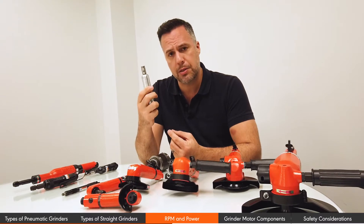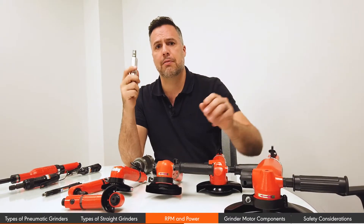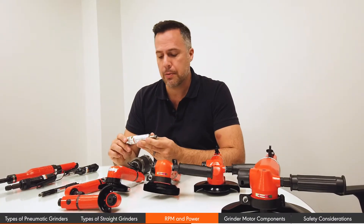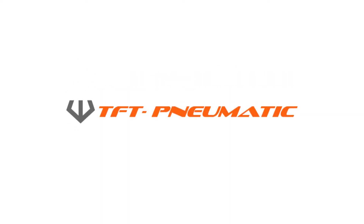A 100,000 RPM grinder is definitely designed for something quite different than a 7-inch grinder running at 7,000 RPM. There's a massive difference. Something like this is going to be able to remove a lot of material very fast, while something like this is designed to do a lot of fine work.